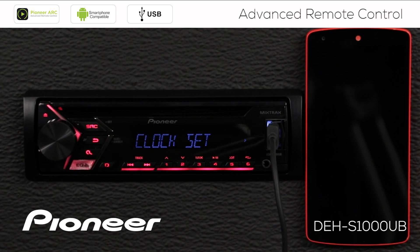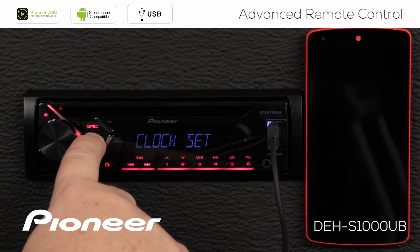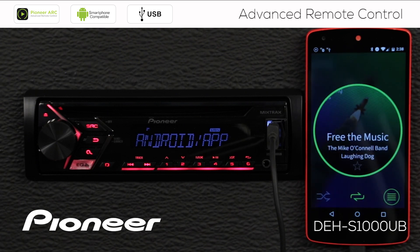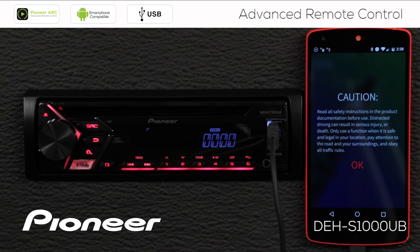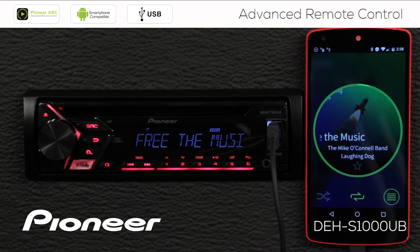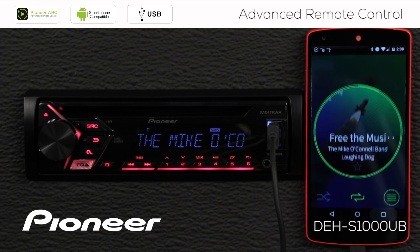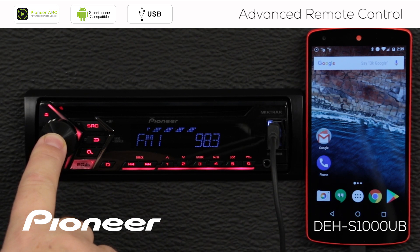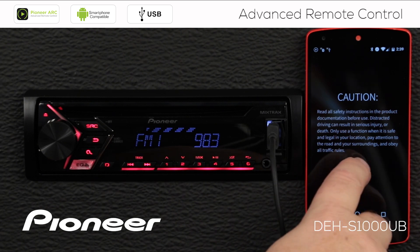I'll roll over to the next setting — clock set — and we're all done with those settings. I'll hit the band button to escape. Now I'm just going to plug my phone in through USB to start the ARC app. The ARC app started up automatically because I'm using the 'prompt the app' feature. We'll say OK to the caution screen. On your phone and in-dash receiver combination, maybe the ARC app doesn't start automatically and you need to start it manually. To do that, press and hold the volume control for a couple of seconds and that prompts the ARC app to start.